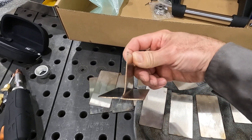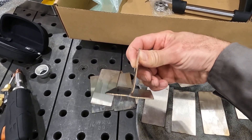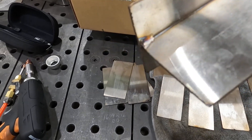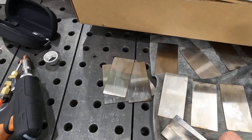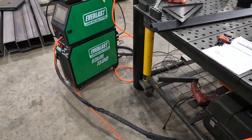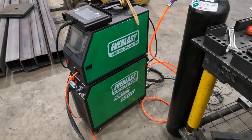You can see there's a tiny little weld there with almost no heat coloring. I actually took this piece and bent it over the fillet, then bent it back, and couldn't get it to break. Anyway, that's a quick rundown of the Everlast 1500 — more to come.